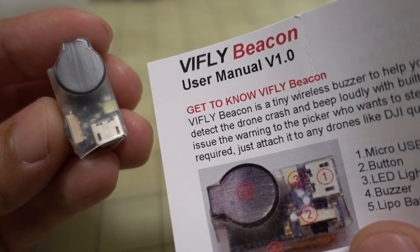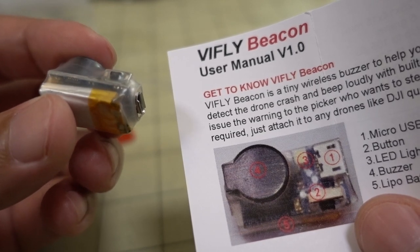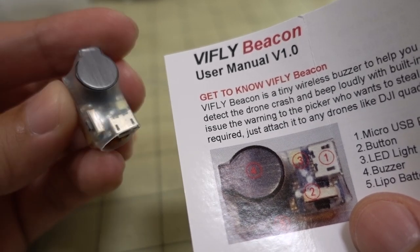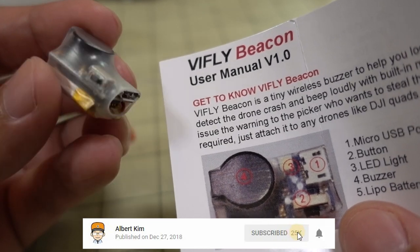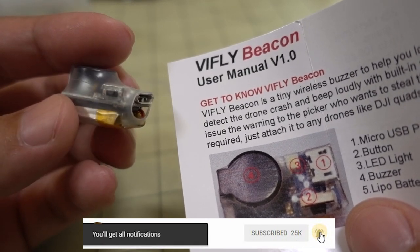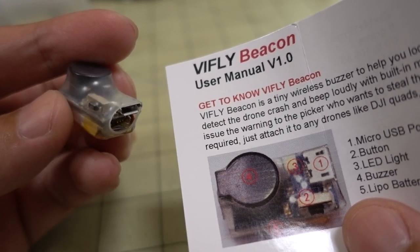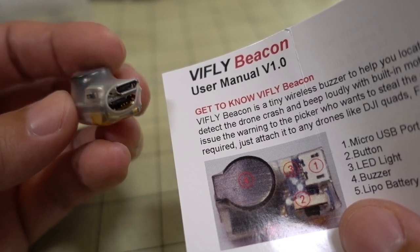In this video we're checking out the V-Fly Beacon. This is another one of these lost model alarms, but this is totally standalone and it has some extra features, including an accelerometer to detect crashes. It's designed to be used standalone on a DJI drone or something like that that doesn't have a flight controller to connect it to, like the other previous V-Fly lost model alarms.